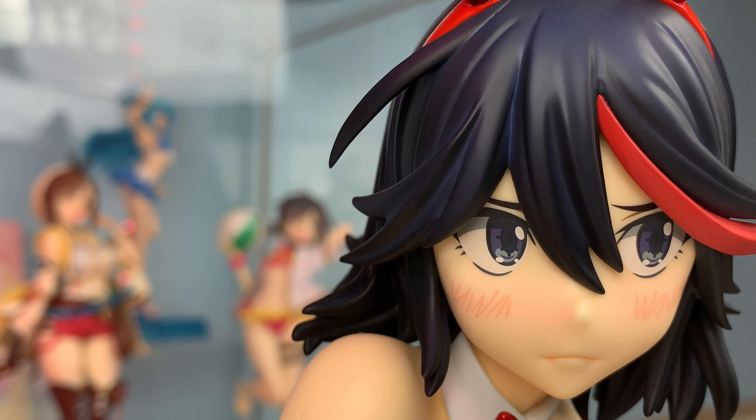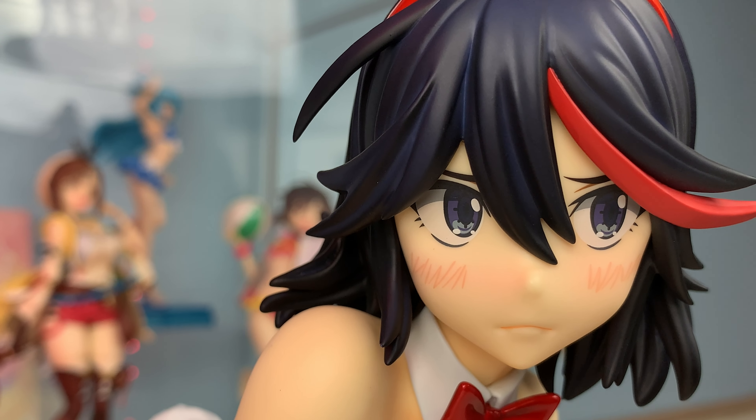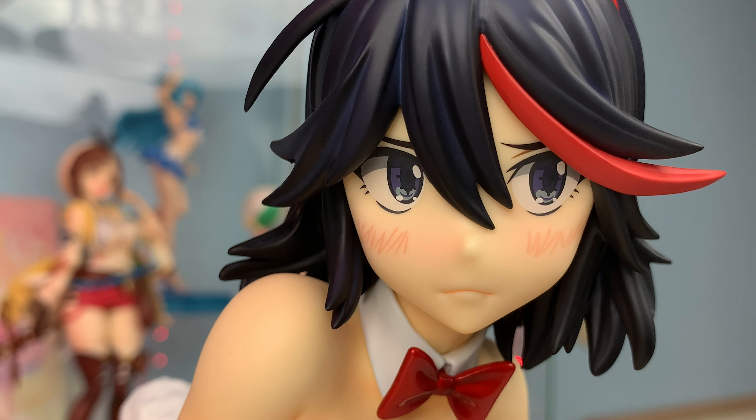I also love her embarrassed expression, because it fits her character so well. She's tough when she's with Senketsu, but if she was thrown into a bunny suit, you already know she'd be embarrassed by how she looked.